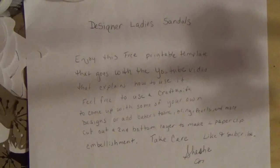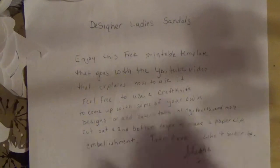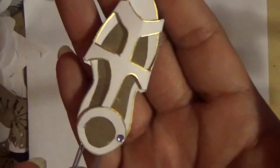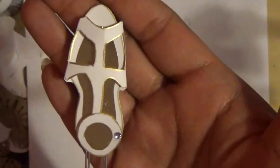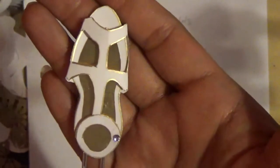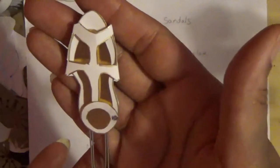Hello everyone, this is Shishi coming to you today with another tutorial. This time my tutorial is the designer ladies sandal. I showed this to my daughter and I'm so excited she finally said it looks like a ladies shoe sandal. Let me show you what it looks like — it is so pretty! I'm going to show you how to make this and explain the template.